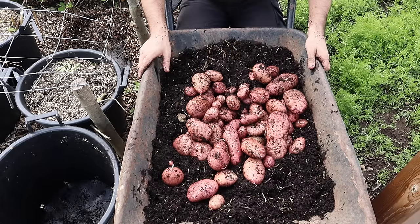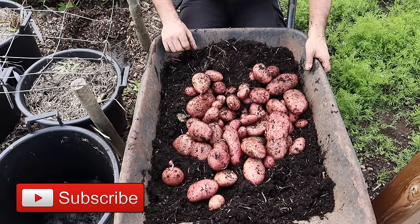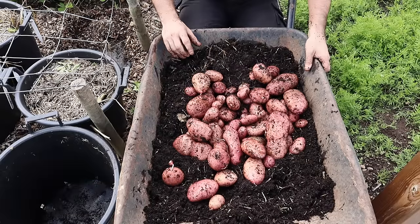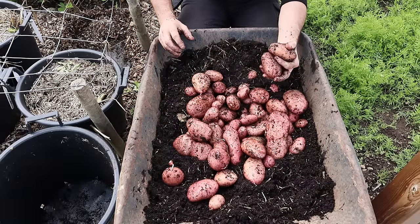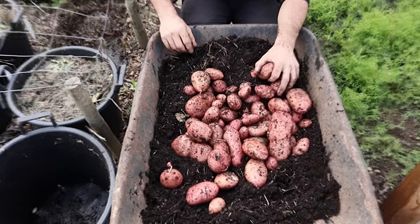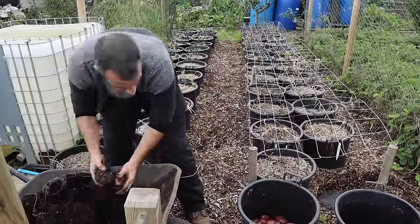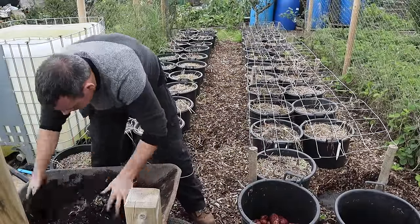We'll speed up the footage and talk about how we were able to get these even though they have never been watered by me since the day of planting, and hopefully it'll help you. As I harvest the rest I'm going to give you some tips on growing potatoes in such a small area like this.